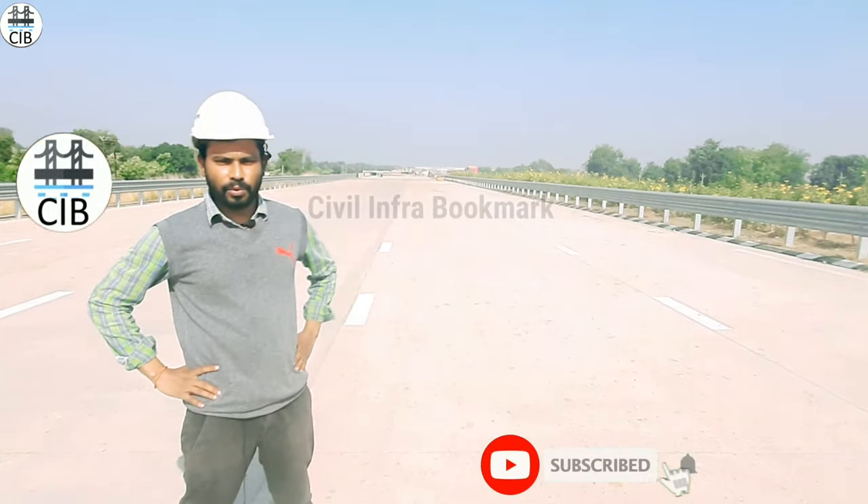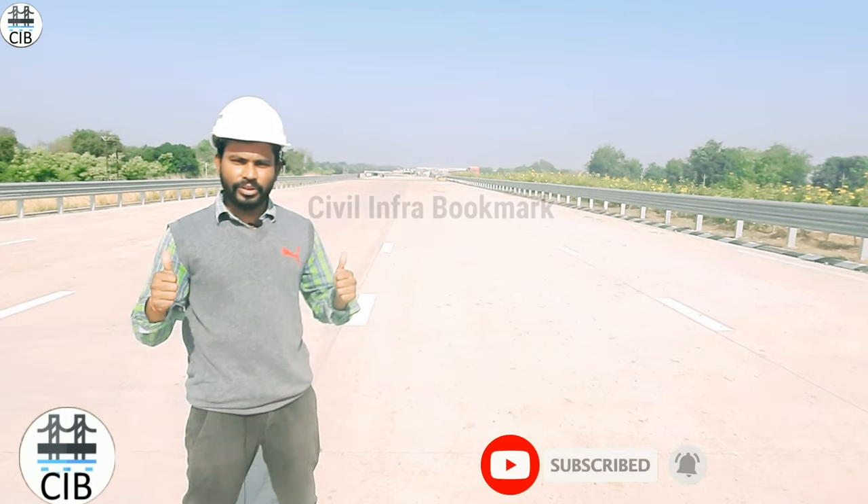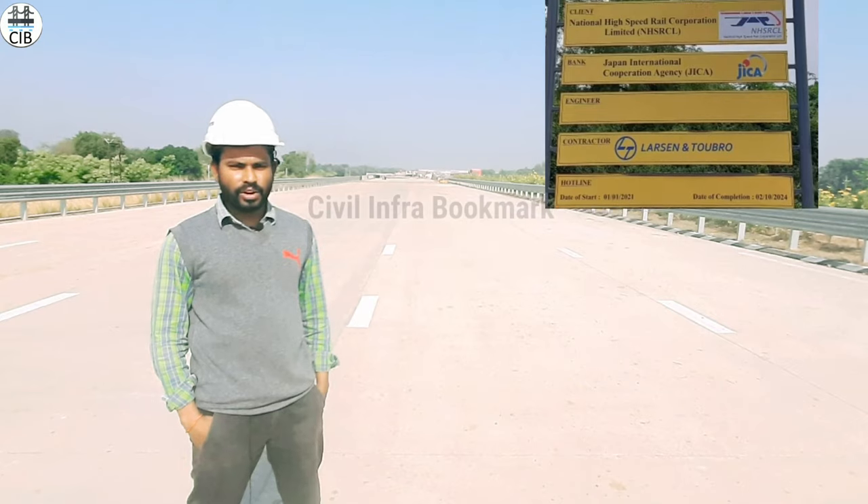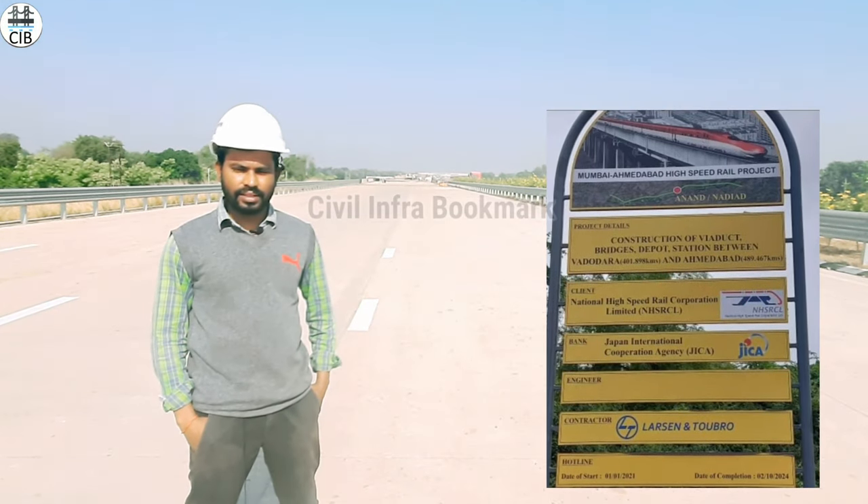Hello, hi to everyone. Welcome back to Syphilions from Bukmanachal. You are welcome. Hope all are doing good. Today we will get a new update. This is India's first bullet train — the Mumbai-Ahmedabad high-speed rail. The package is in six sites.